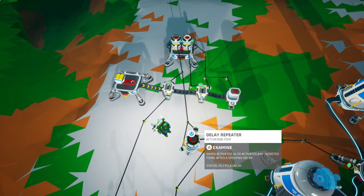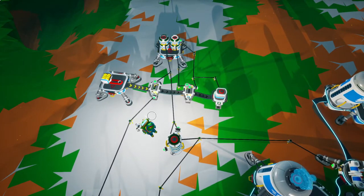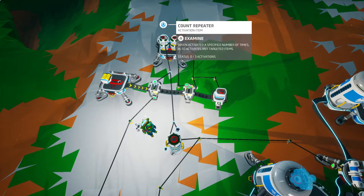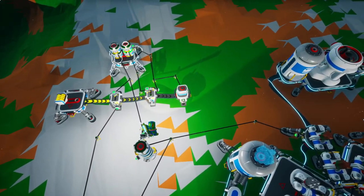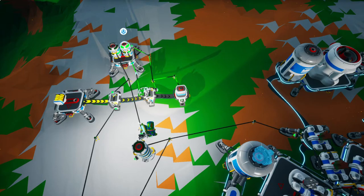I'm just going to start this process and explain as it's running. The input is the first power switch from the battery, and the output is the topmost count repeater. So let's turn this power switch on to start the timer — and the timer is started.